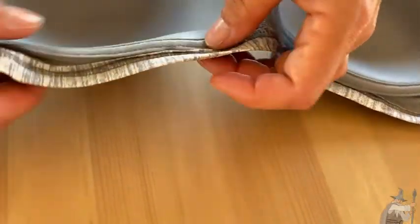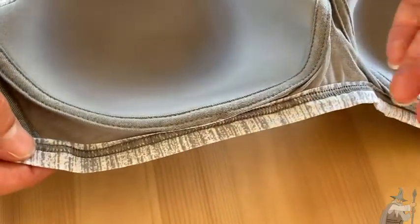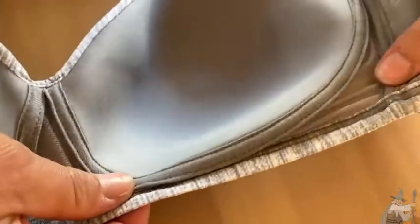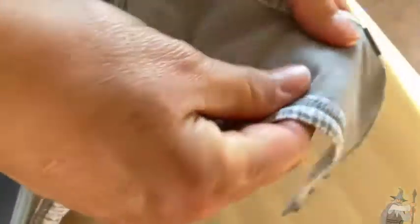The thing about this bra that makes it different than others is that it is not an underwire bra, so it just has this stitching without a wire in it. For those of you who are sensitive to wires, or you've had bras a while and get tired of those wires poking you, this is not going to be an issue. The construction is good to give you the support that you need even without the underwire.